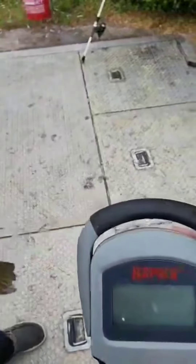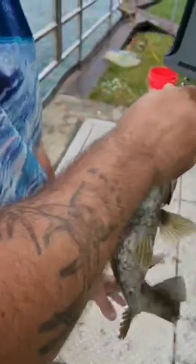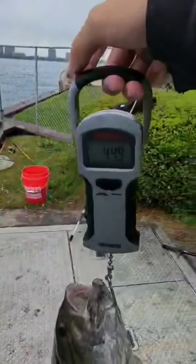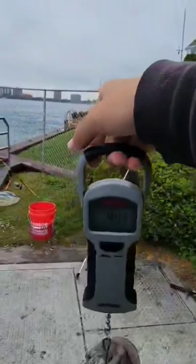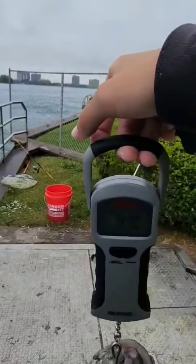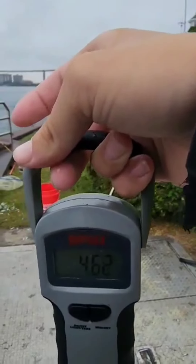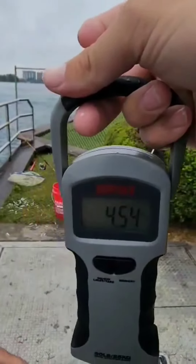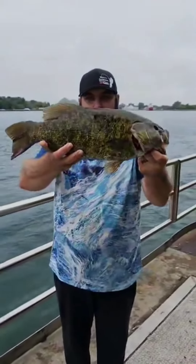That is a monster smallmouth. Don't put it in here so it doesn't hurt him. Let him stop flopping. Four point eight — let him calm down. Four point six, four point eight-ish. What a monster smallmouth. Look at that fella. That's a big boy.